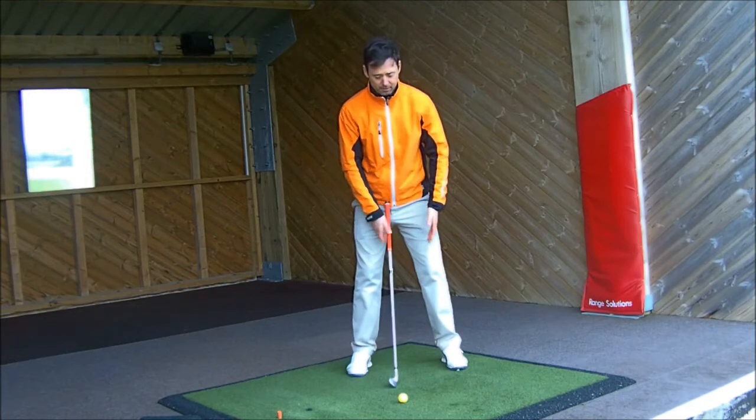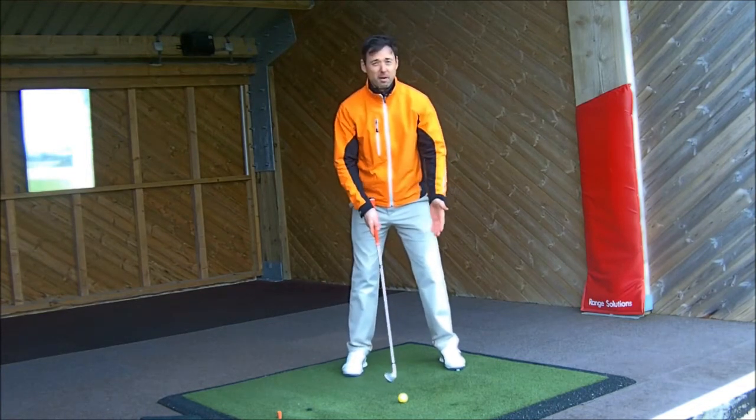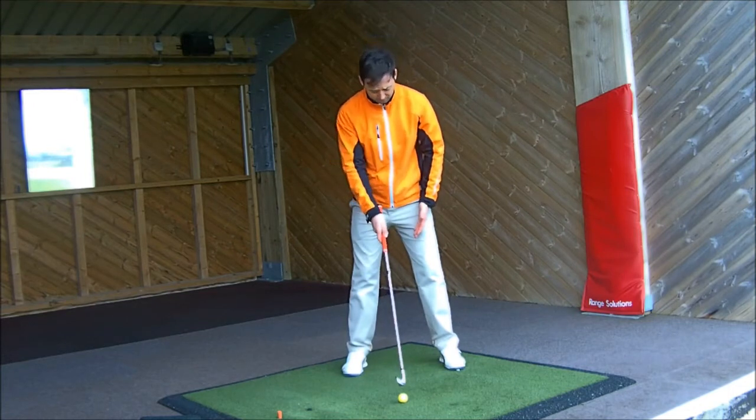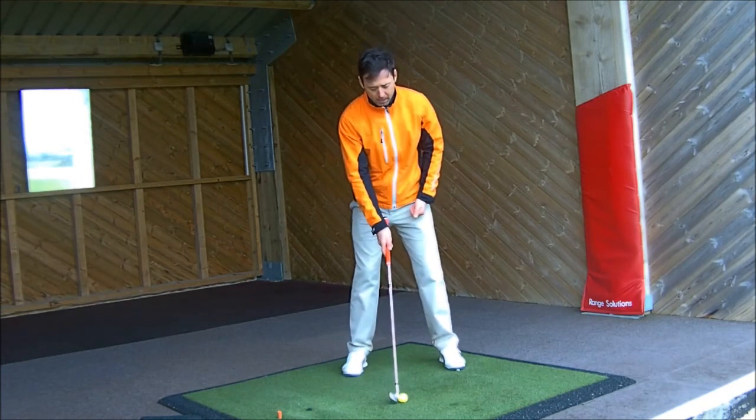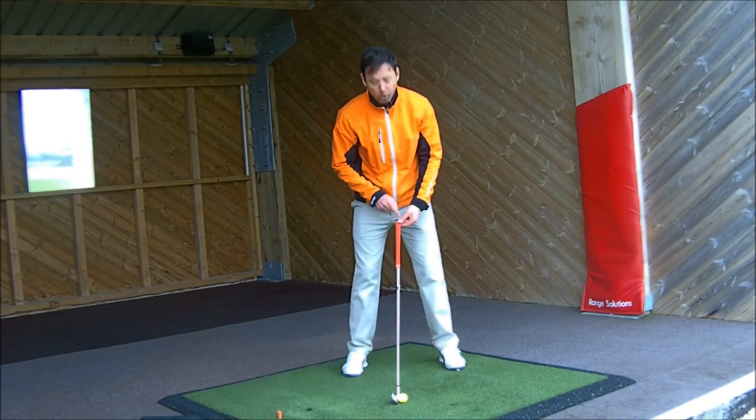First of all, at the set up position, the important part is getting the ball position correct. For a mid iron — so a sand wedge to seven iron — the ball is pretty much central in the stance, in the middle of your feet.